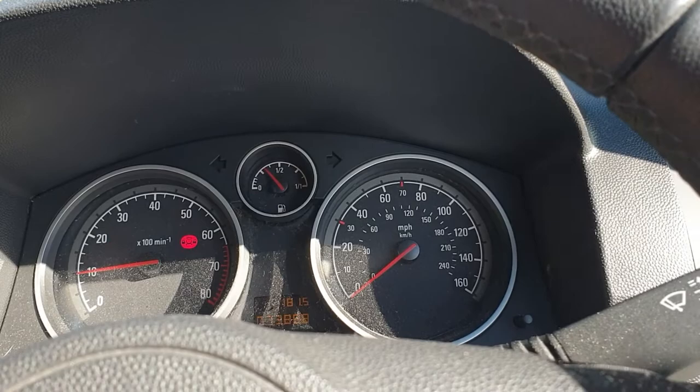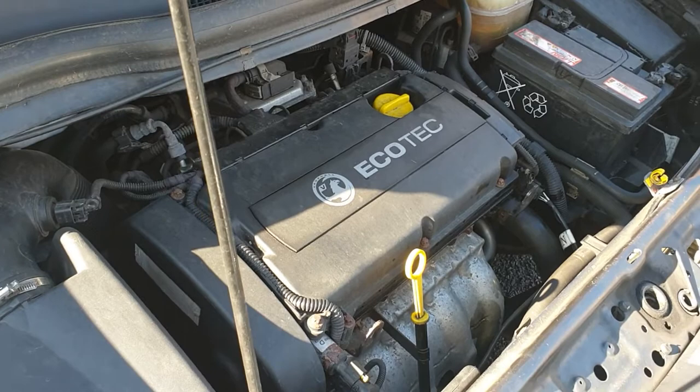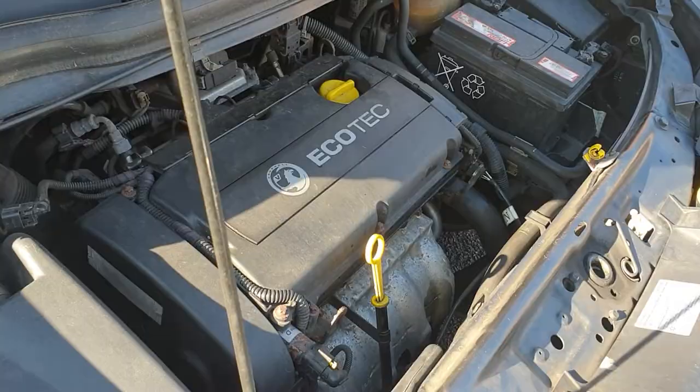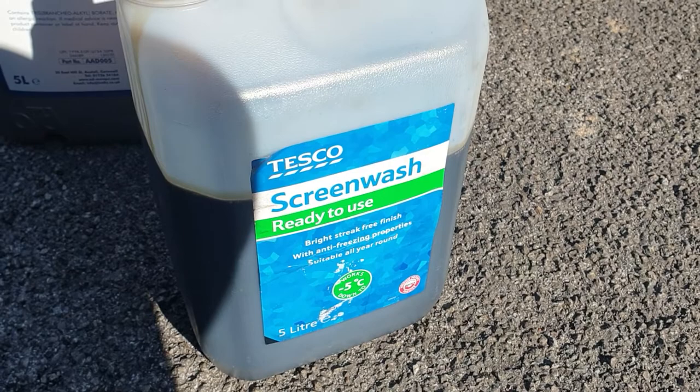That is done. The car seems to be ticking over quite nicely and it's been left for about 10 minutes now so it's up to temperature. Happy days. We've put the old oil in a windscreen wash container for the time being and we're going to take it to our local recycling plant to get rid of it. Obviously with oil, never pour it down the drain — it needs to be disposed of properly.